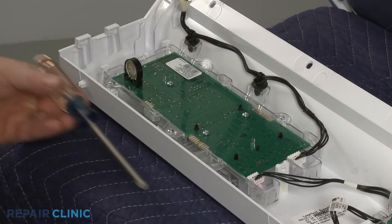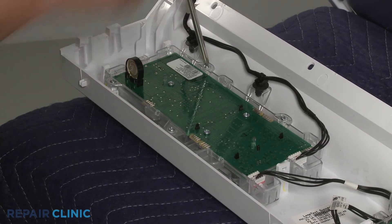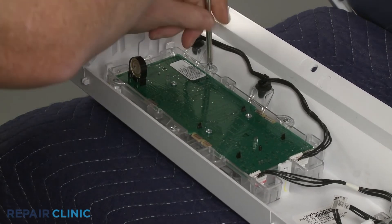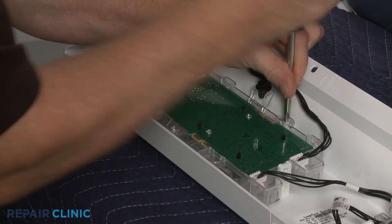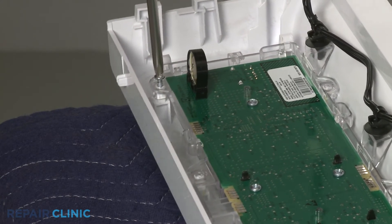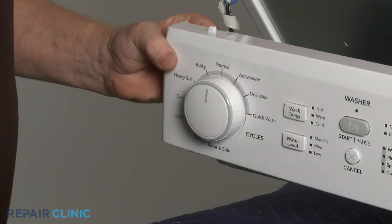Use the Phillips head screwdriver to unthread the four mounting screws securing the washer's user interface board. Pull off the selector knob.